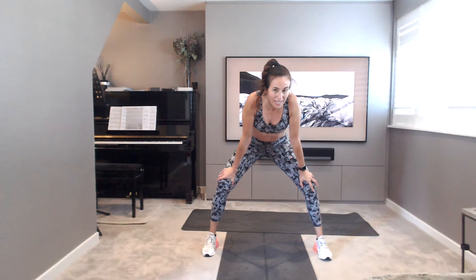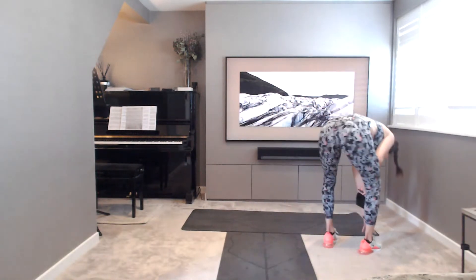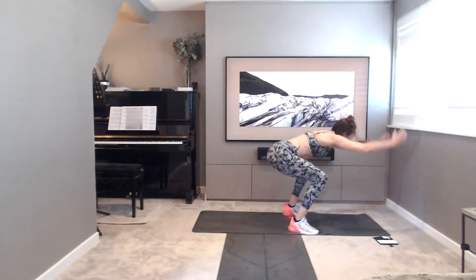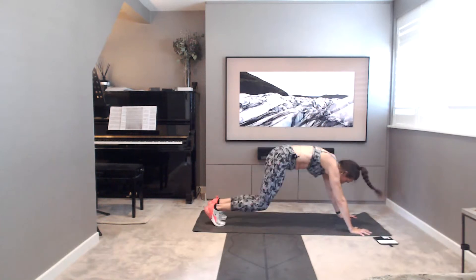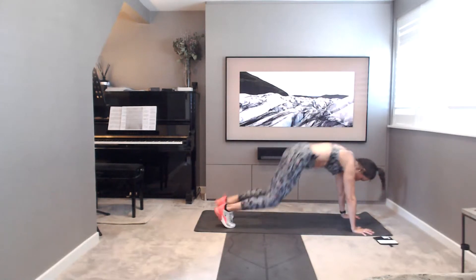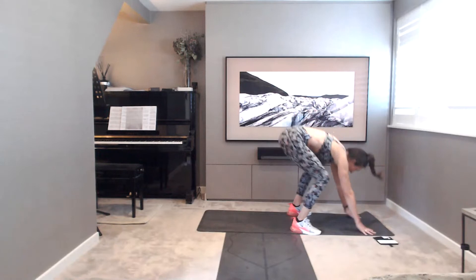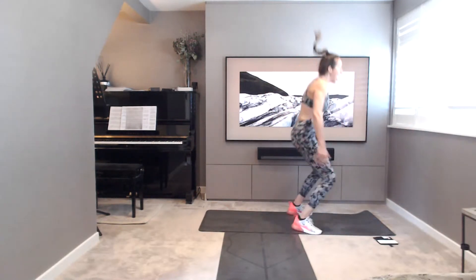Double hop, in plank, burpees — calf raise, pop it up or little jump. Get yourselves ready, couple of big breaths in and out. Final round, we're nearly there, don't stop now. Into your plank, ready? Off you go. Double hop, calf raise. Double hop, pop it up. Little jump. Just squeeze and pop hips, drive. It's your choice. Keep going. 20 seconds. 10, 9, 8, 7, 6, 5, 4, 3, 2, and 1. Well done.